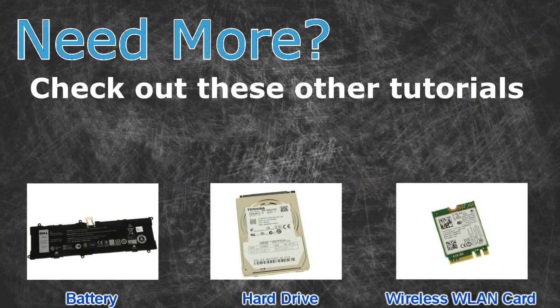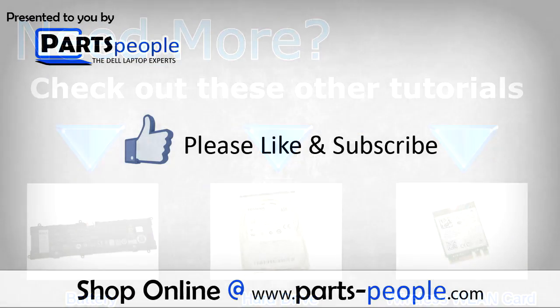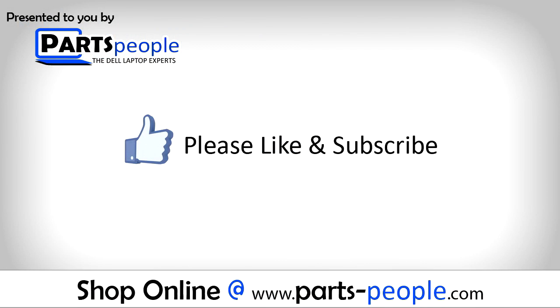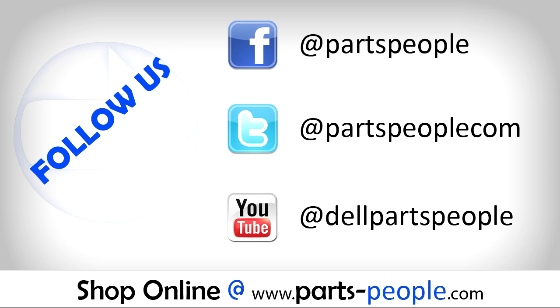Need more? Check out these other tutorials. For batteries, click here. For hard drives, click here. For wireless cards, click here. Thanks for watching. If you enjoyed this tutorial, give this video a like and subscribe to our YouTube channel. Check the video description below for links to written tutorials and replacement parts.